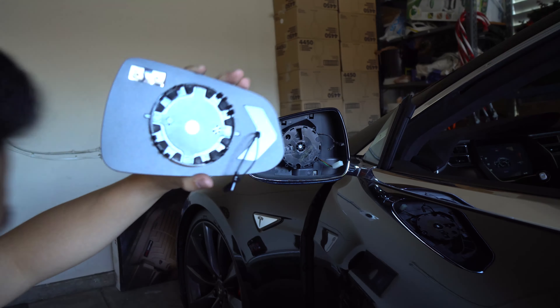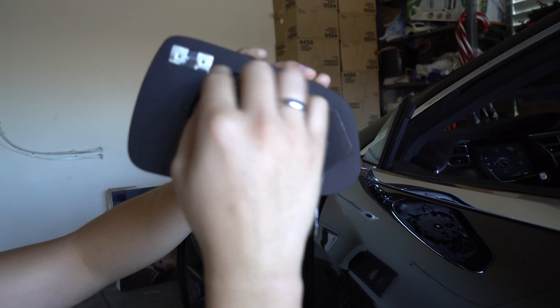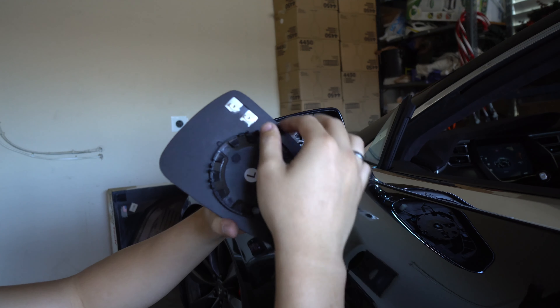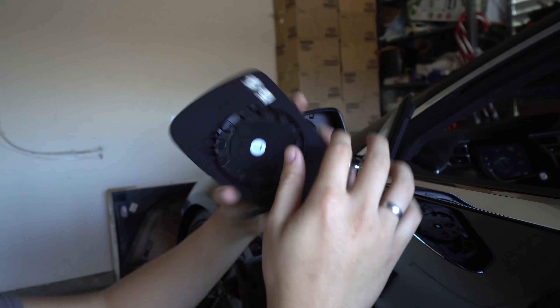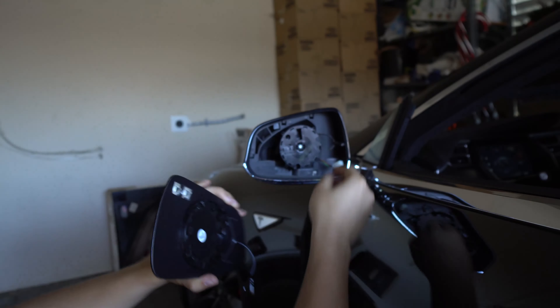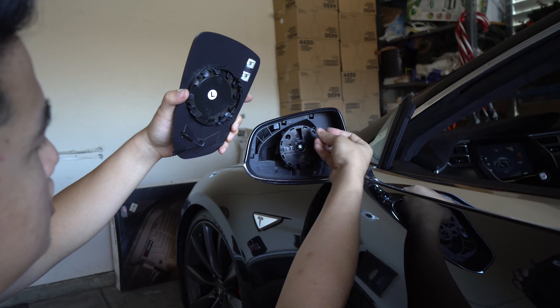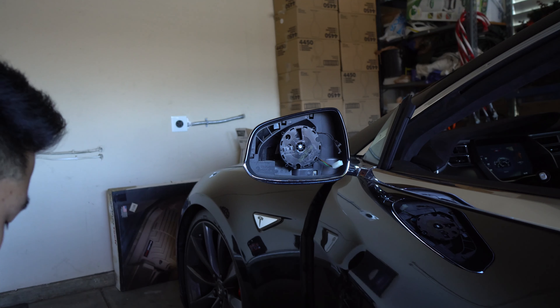You can see from the back here we have turn signal capability if you want to keep your turn signals — that is an option. And then you have these little tabs right here for the defrosting. You're basically gonna reuse any of these plugs — it doesn't matter which side is which side, you just plug it to the back of this.